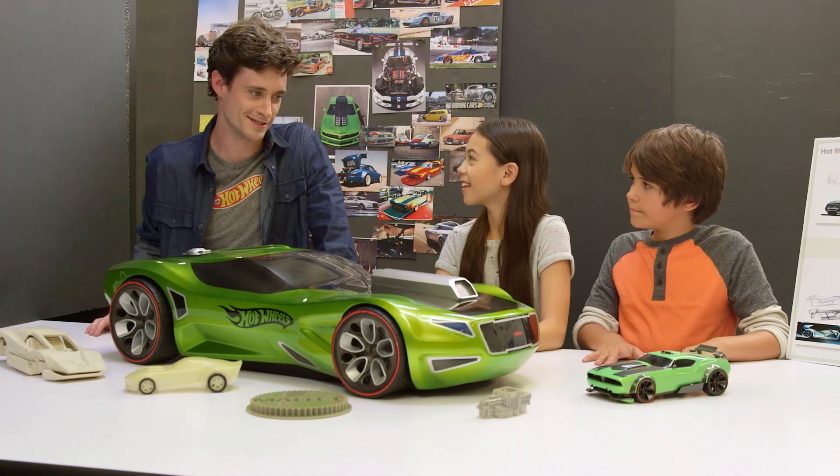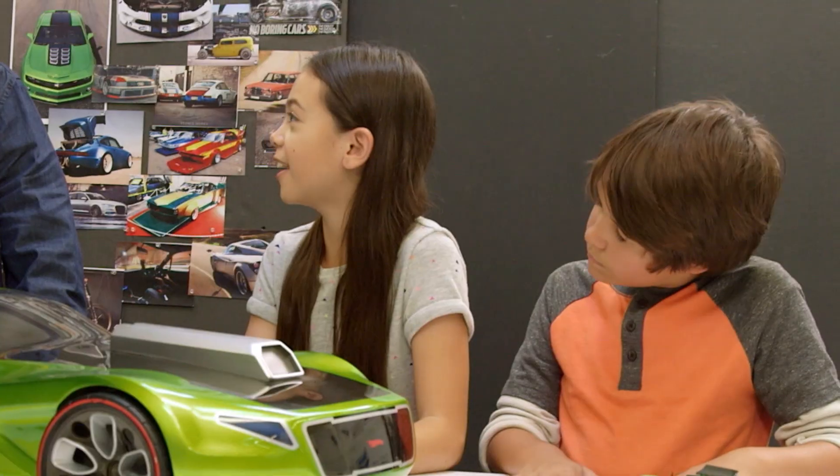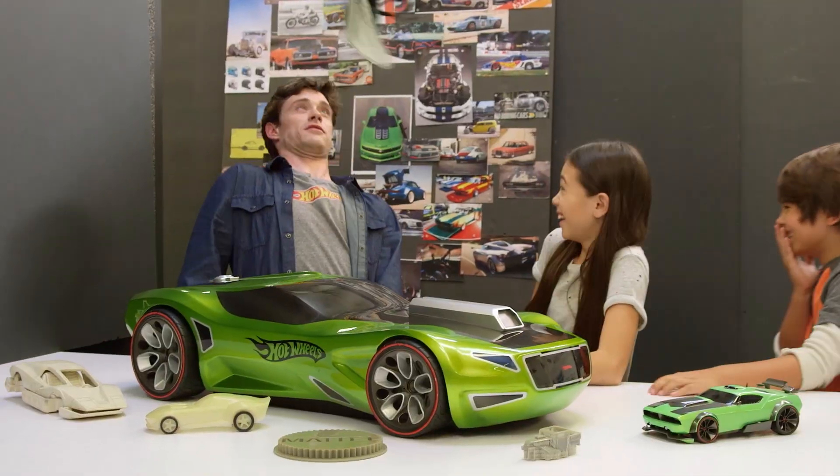Scale models come in all different sizes — there's 1:48, 1:12, this one's 1:7. Can a scale model be bigger than the original thing? Of course! Just like the Hot Wheels sign was bigger than the small logo. Anything can have a scale model at any size.